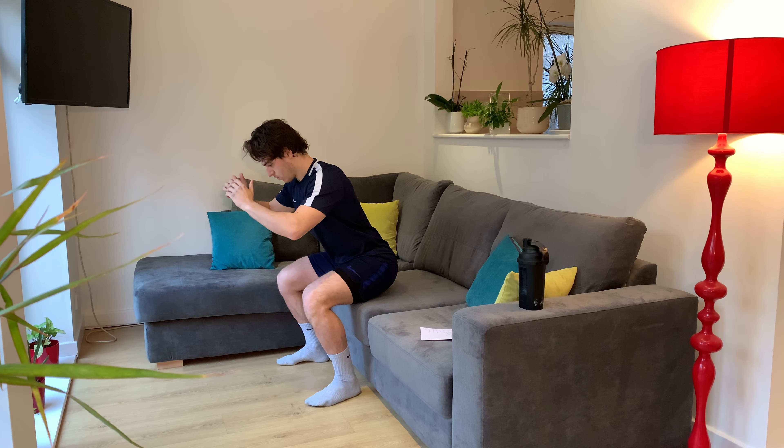20 seconds left, final push. Keep going, keep squeezing that chest. A few seconds left. Nicely done.